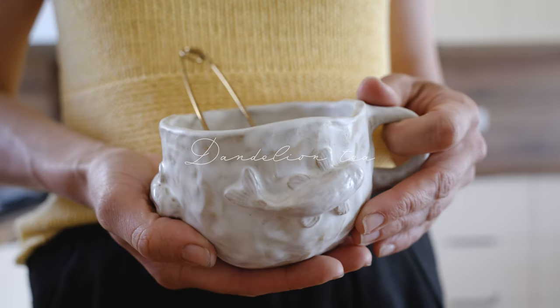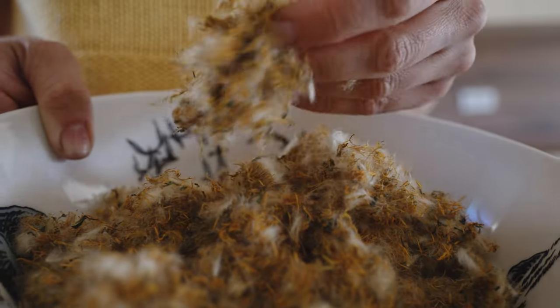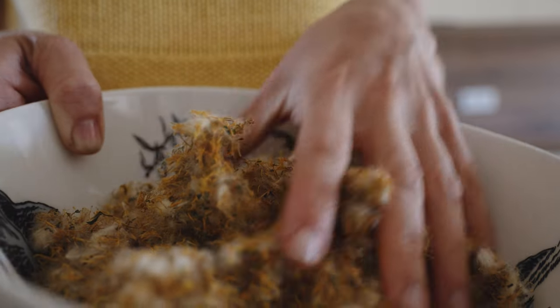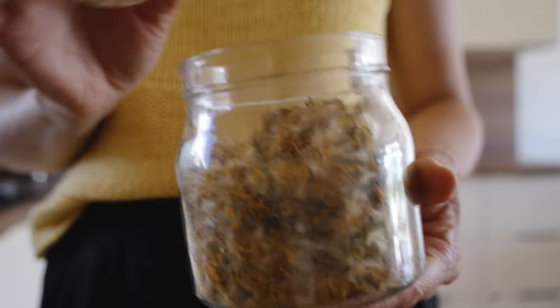This is easy. Use fresh or dried petals alone or mix with other herbs. This floral tea is mild and refreshing, perfect for a little break.